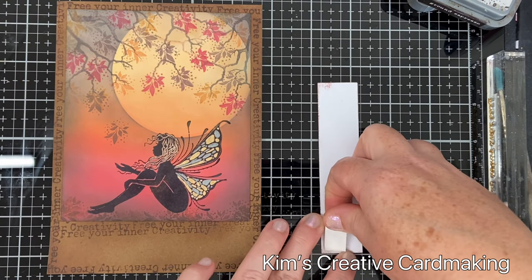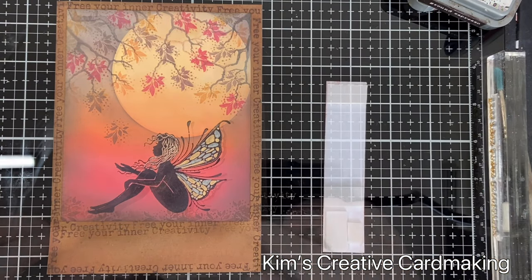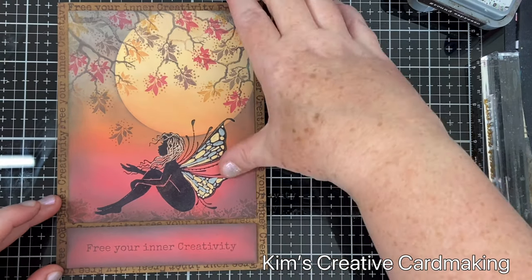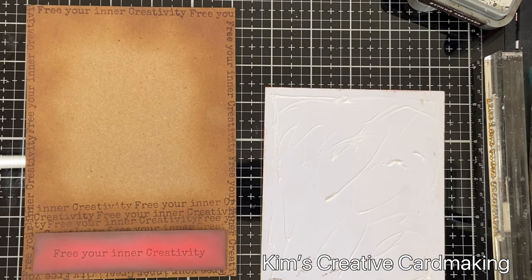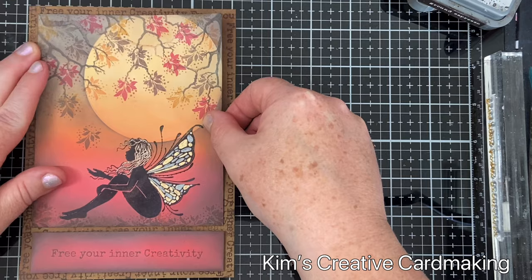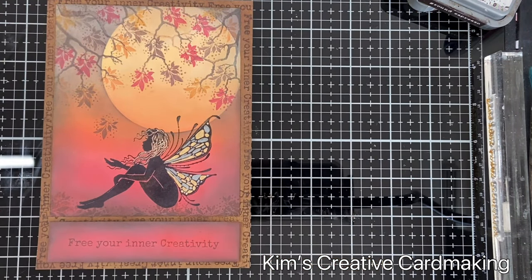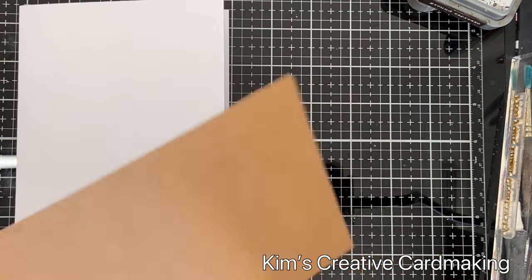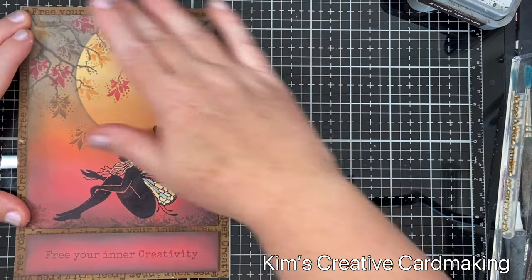I decided to use foam squares to pop up the sentiment on the front of the card — I added those, removed the backings, and put it into place. For the main panel on the front with the fairy, I just glued that into place, and then once secured I glued the whole thing onto my card base which is five by seven inches.